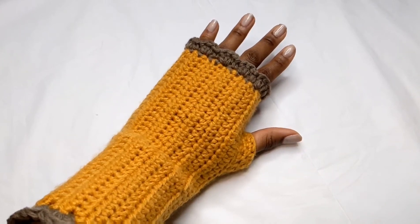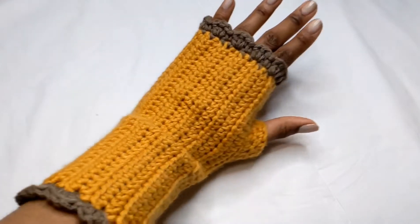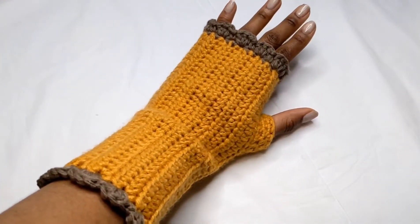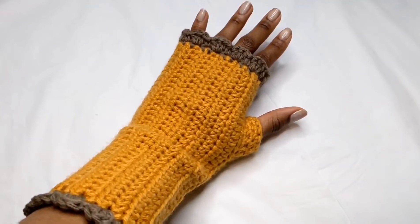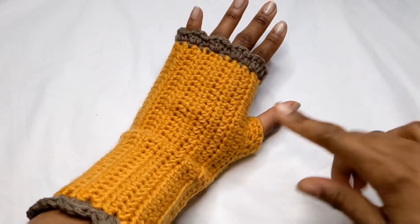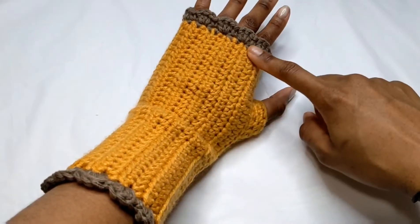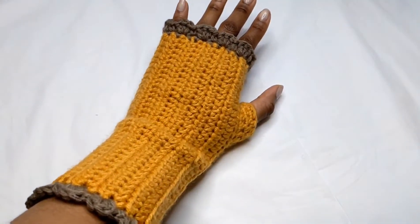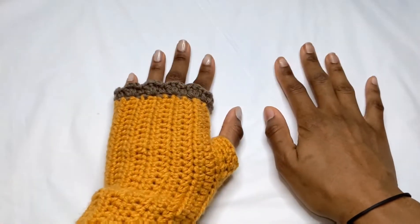Hey everybody, welcome back to my channel. Today I'm going to be showing you guys how to make these beautiful fingerless gloves. It's a different way than the tutorials I've posted in the past — this one is made row by row instead of in rounds.